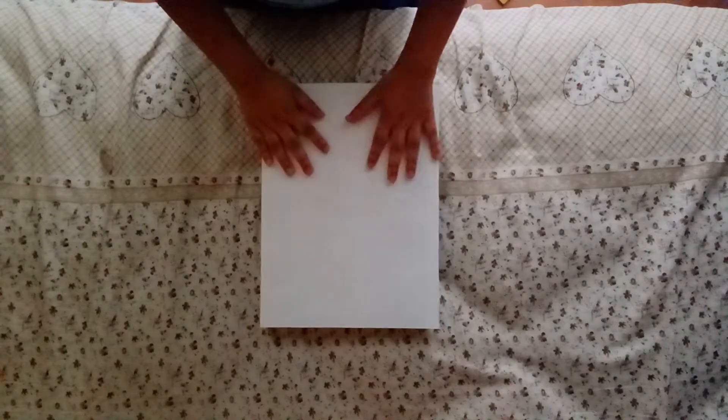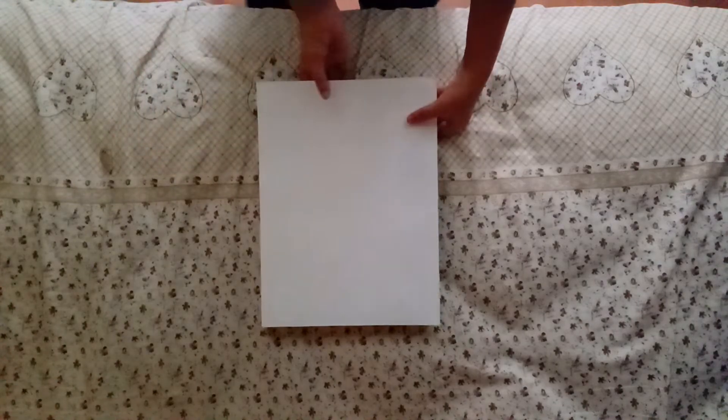I ran out of printer paper so I got art paper. Let's start with the right edge to the left edge.